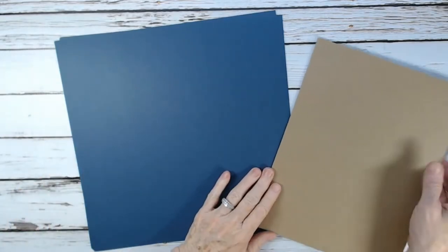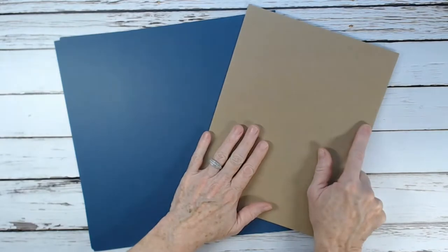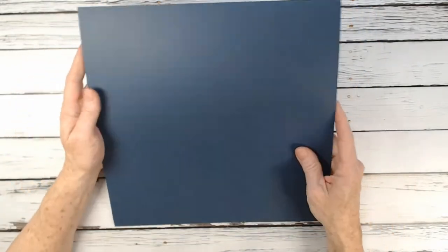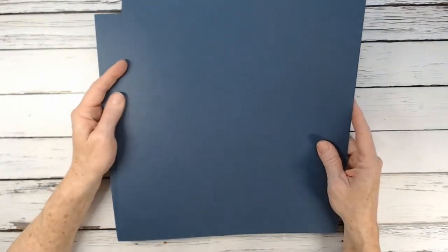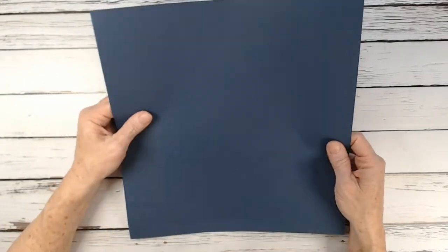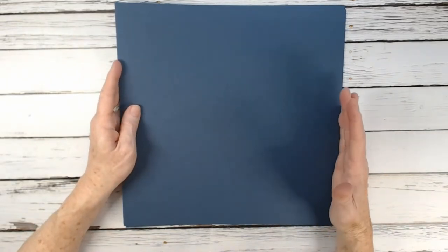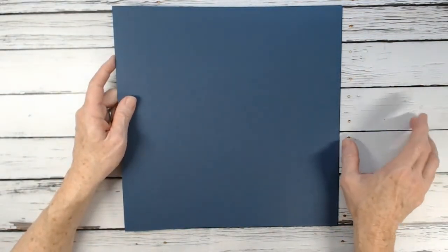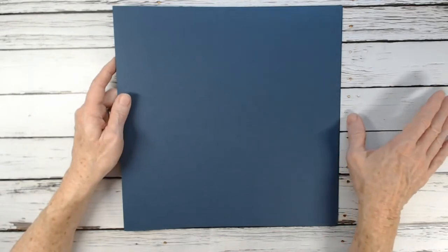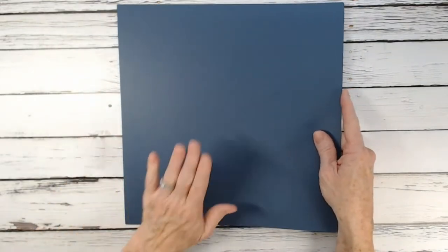Then you'll need two 8.5x11 heavyweight chipboards, available from CountryCraftCreations — just two for this album. Also for this mini album, you're going to need 19 12x12 sheets of artisan cardstock in the color you want. I'm using navy blue artisan cardstock. I have plenty of scraps left over for tags, pockets, and smaller embellishments.